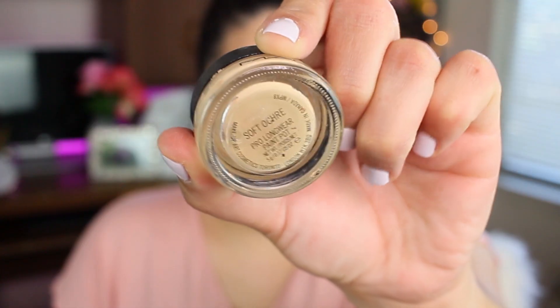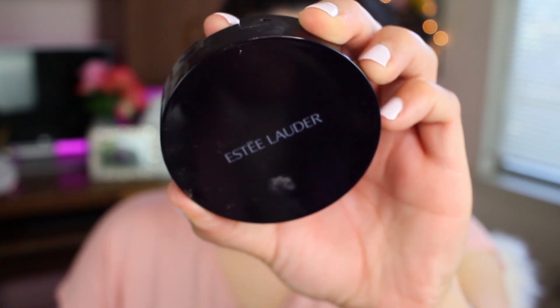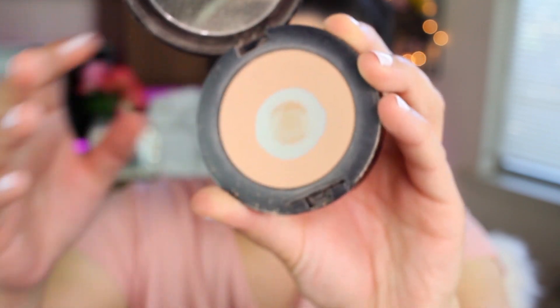I did my face makeup already — foundation, bronzer, and concealer — everything on my skin is done. I just have to do eyeshadow. I did prime my eyelids using the Soft Ochre prolonger paint pot from MAC, and then I also used the Estée Lauder Double Wear powder to set my eyelids.